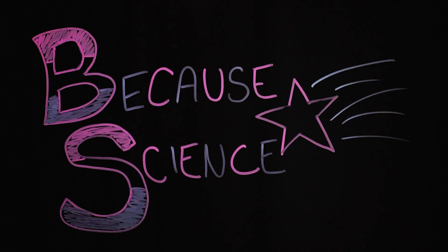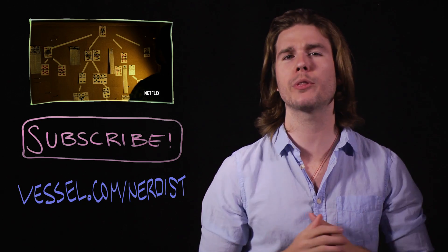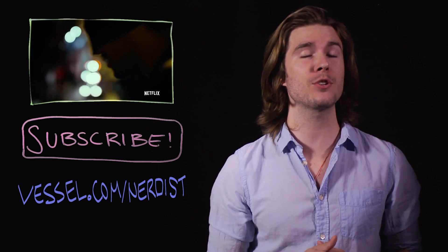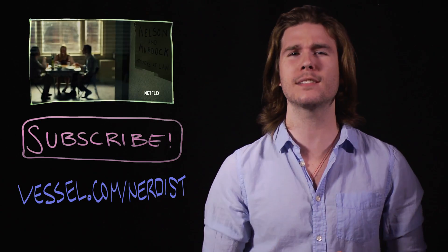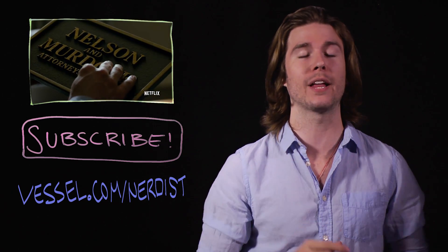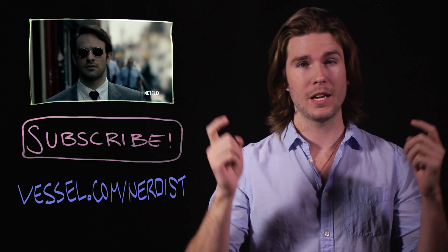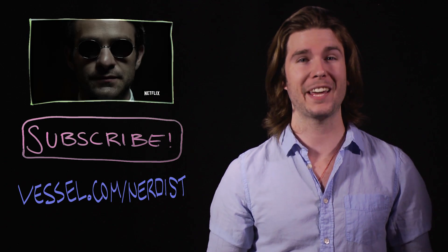Hail Hydra. Want more science? Check out my last video on how Daredevil can fight crime without being able to see. Subscribe to Nerdist for more videos. If you want Because Science two days earlier than anyone else, subscribe to Vessel at Vessel.com slash Nerdist. And as always, if you have any comments or questions, hit me up in the comments section below. Thanks.